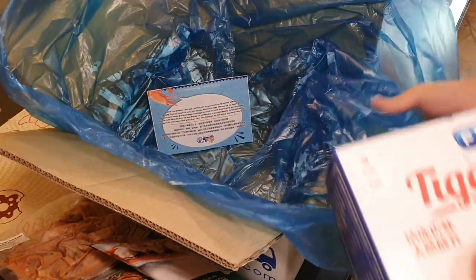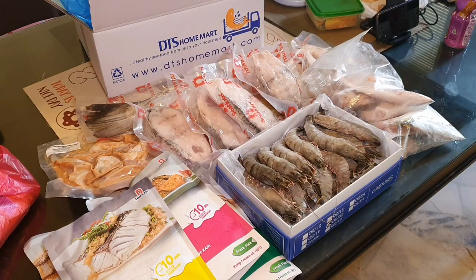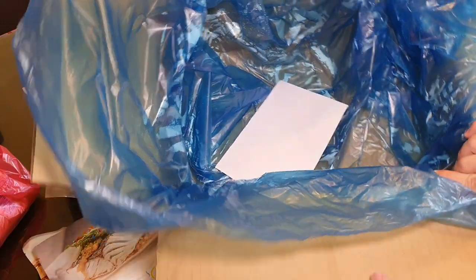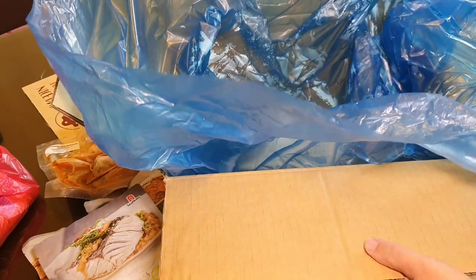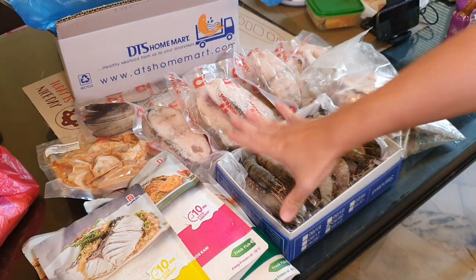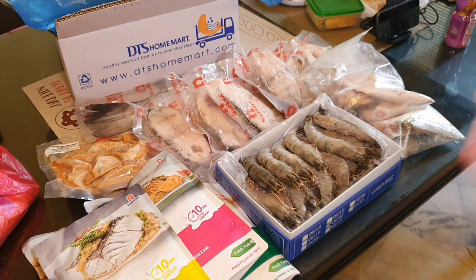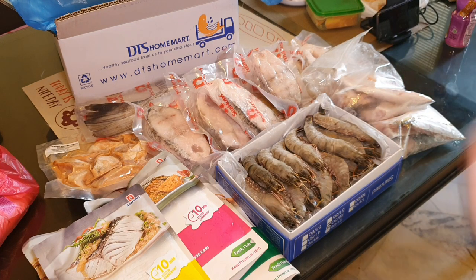So these are the ones Appa bought today. Let me arrange it. These are the seafood I bought from DTS Seafood this round. What did you notice about the box? It is very dry and very neat — no ice — because they use a cold truck to actually send it to you. When you receive your seafood it is very dry, very neat, very clean, and very hygienic. I think that is the most important part. They are also one of the biggest seafood suppliers to all the 5-star hotels in Malaysia.